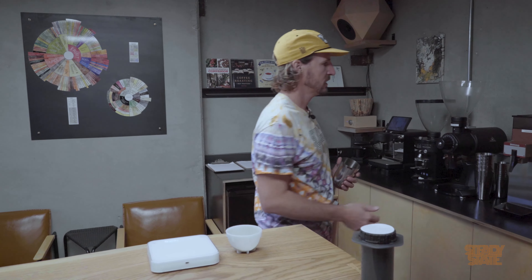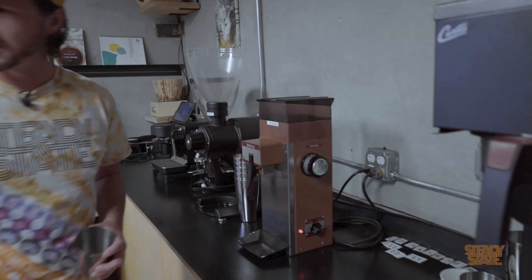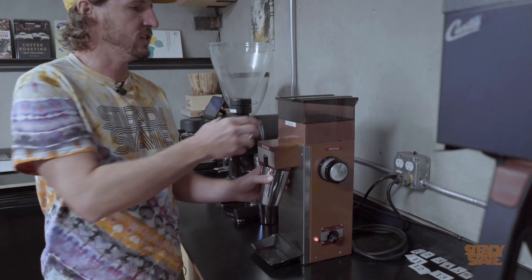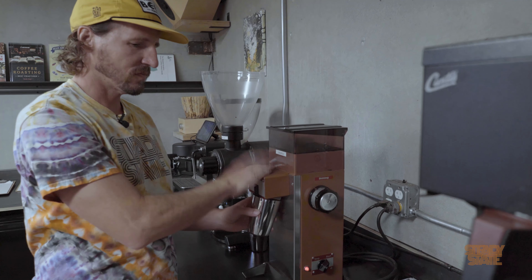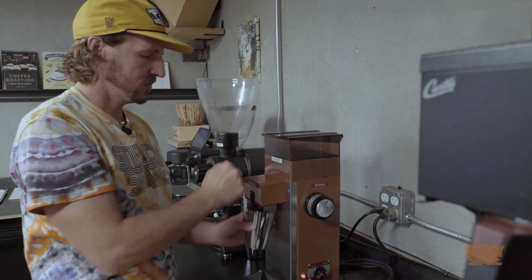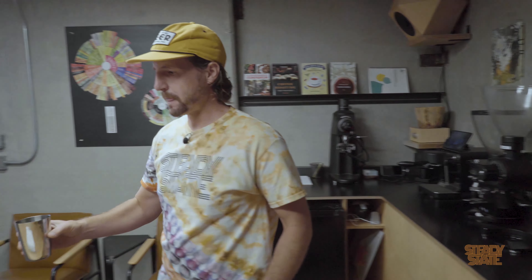You're going to want to grind it more on the medium to medium-fine side — nothing super coarse. I'm going to grind on this grinder all the way down at two and a half, but that won't matter to you because your grinder is going to be way different. Alright, we have some ground coffee.